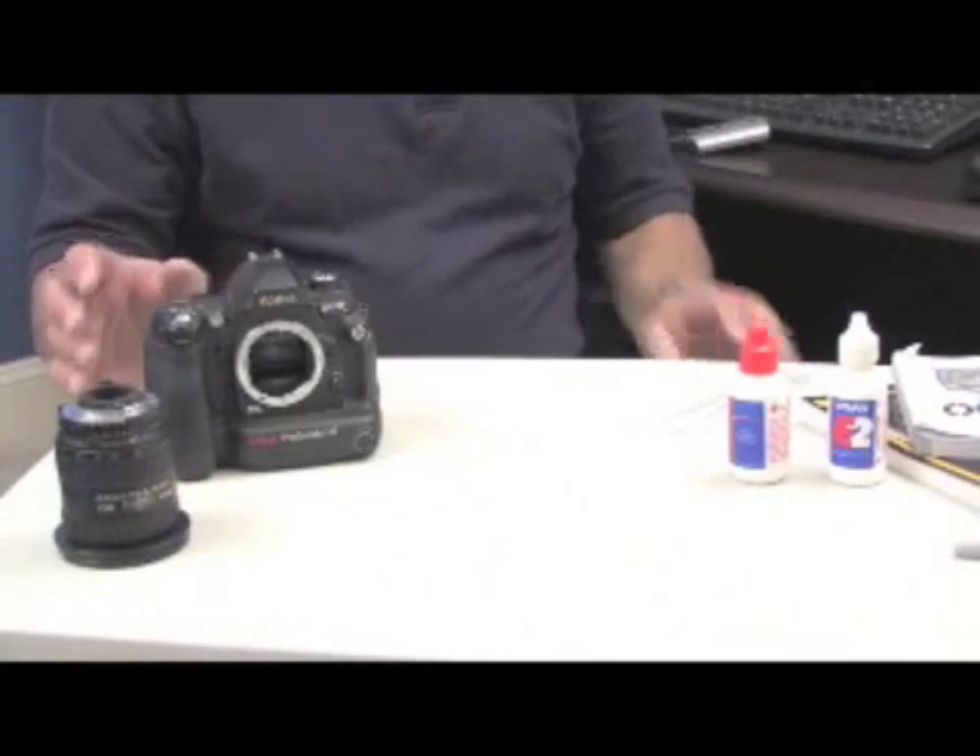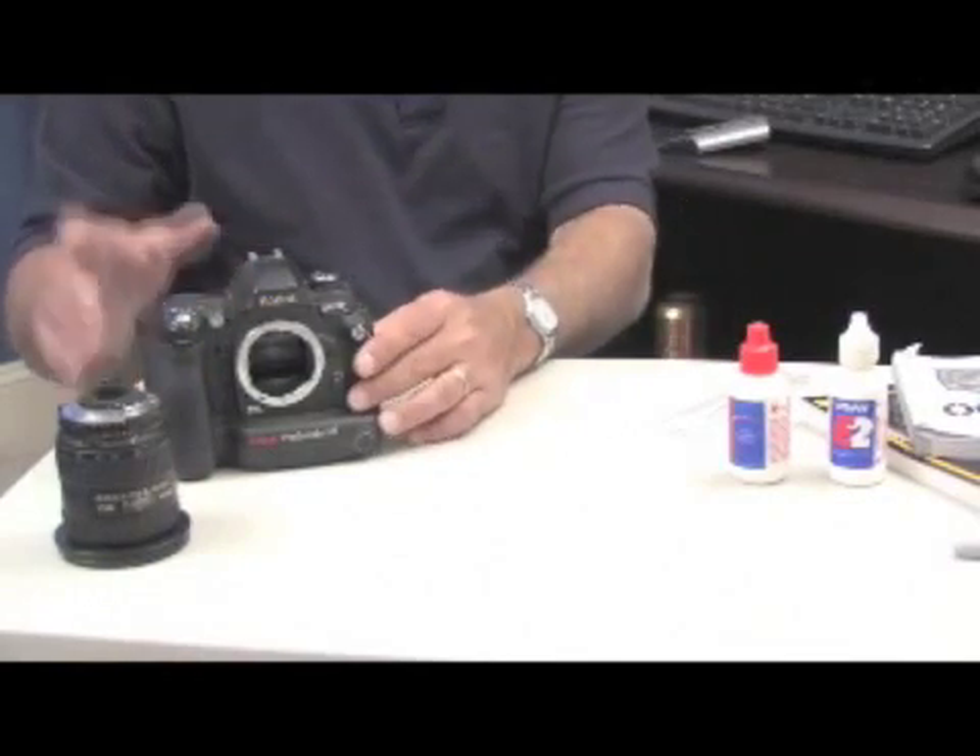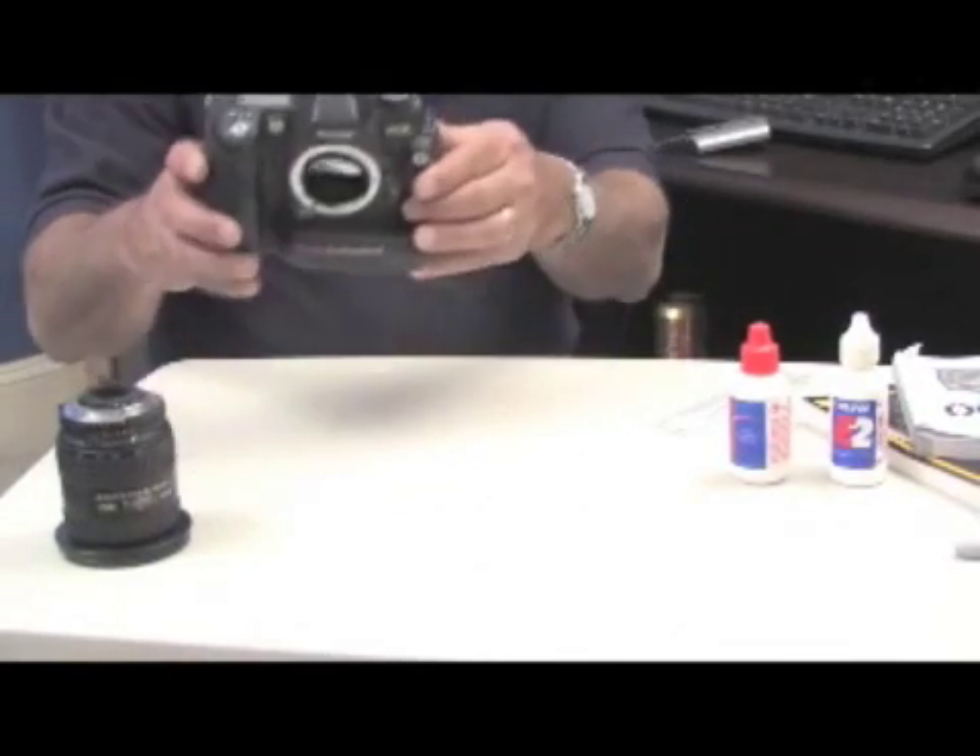Now that we've gathered all our supplies, we are ready to clean the sensor. As you can see, we've already removed the lens.